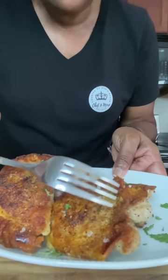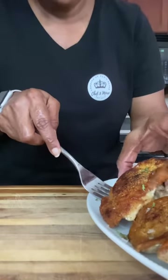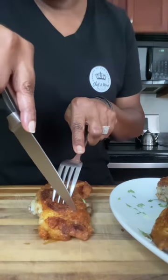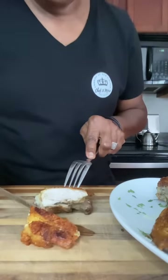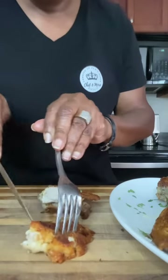We are all done — look at how nice and crispy this is! Before anything else, listen to that crunch when I cut it. See how nice and crispy and golden brown that is? It's still steaming. Did you hear that crunch? I know y'all heard that crunch. If you are new to the channel, please subscribe and turn on that notification bell so you won't miss anything.